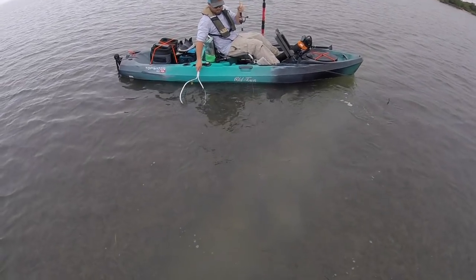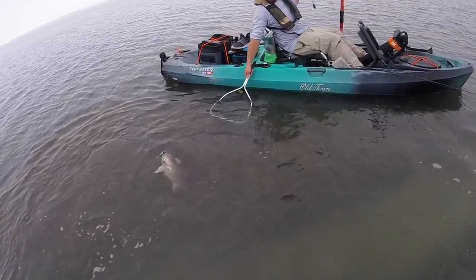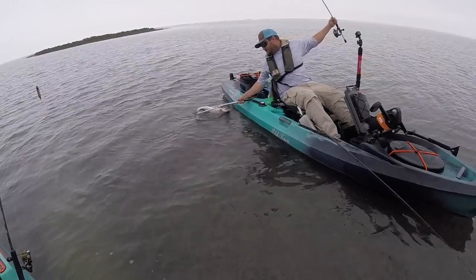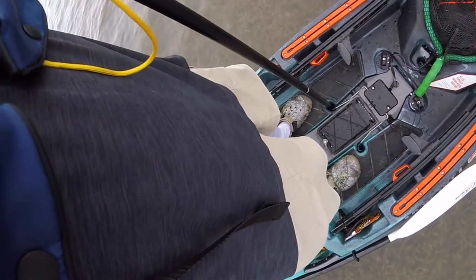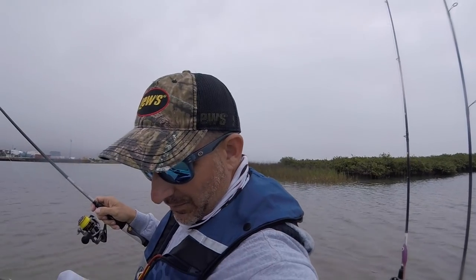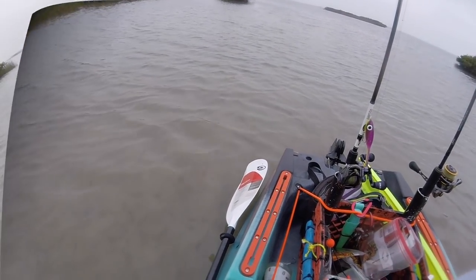Good fish man, there you go. They're all over this point - we're seeing them, blowing them out, catching them, they're everywhere right now. I got some scupper holes right here that are proving really convenient for staking out. Just bring that thing right on up, kickstand kicks up, drift right over this six-inch deep flat.